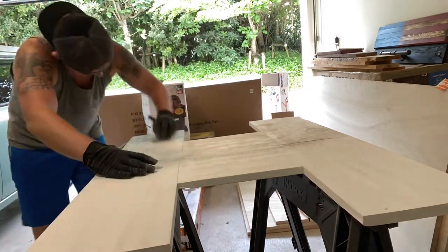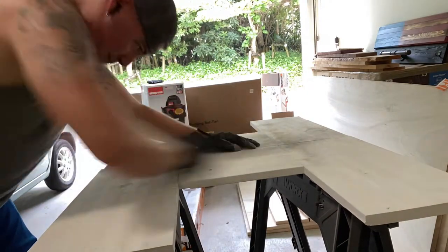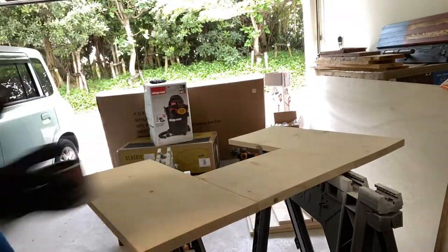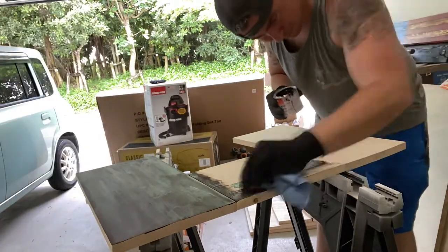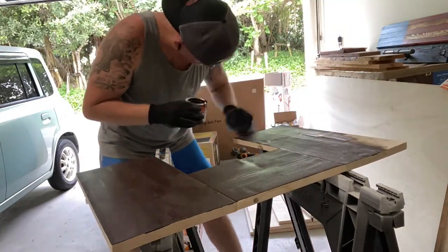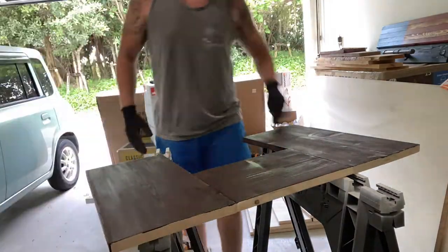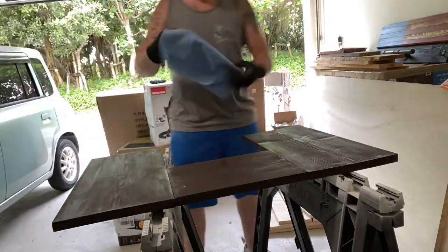Alright guys, so moving right along, I'm hitting the tops of all these shelves after I got them painted with some steel wool. This is going to do two things — it's going to pop the grain a little bit in the wood and it's also going to remove a little bit of that excess paint. And then I'm going right into staining the top shelf. My wife wanted all of the columns painted white and the bottom two shelves painted white, and then that top shelf she wanted stained kind of a walnut. I wanted to do it out of walnut wood but the wood shop was shut down, but I found this stain at one of the authorized places and we are going to knock it out like this.